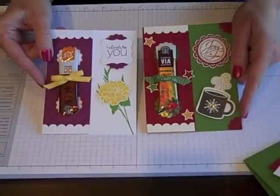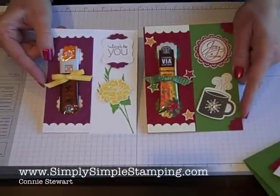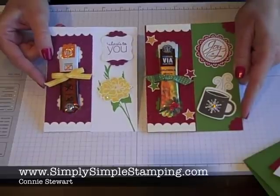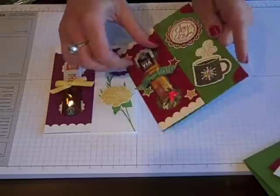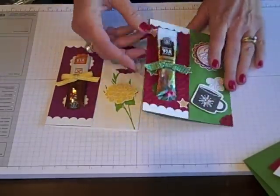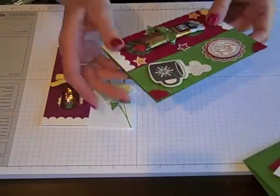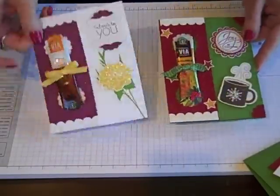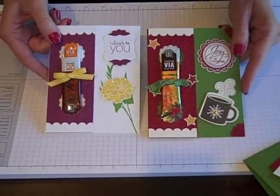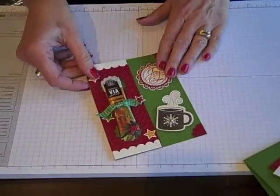Hi everyone, Connie Stewart with SimplySimpleStamping.com, here today with another video in my series called Flashcards 2.0. Today's card is just a fun way to send a card and a little gift. You can see I've added a little packet of instant coffees that I absolutely love. Those of you that know me know I love my coffee — it just tucks inside the card. It's a great way to send a fun thank you to a co-worker or a Christmas gift for a neighbor. I'm going to teach you how to do the Christmas card today, so let's get started.